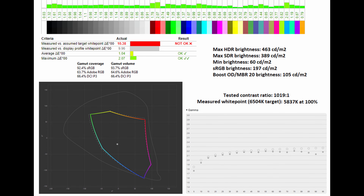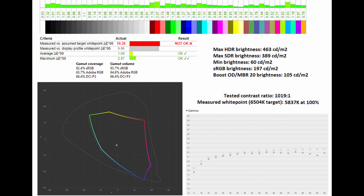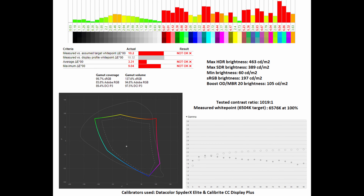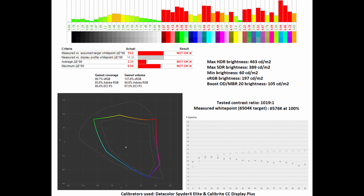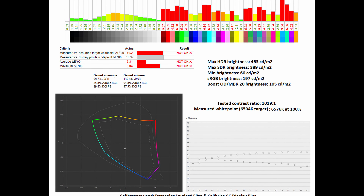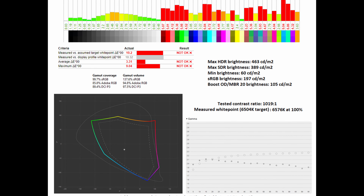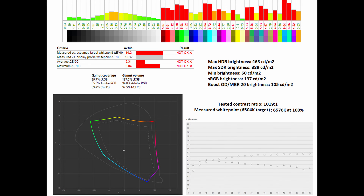When running in sRGB mode, it caps the brightness and limits it to 197 nits, and you won't have the ability to adjust the brightness — which is a real shame. If you want brightness control, you'll have to use one of the other color modes. In the normal preset, there's a wide color gamut, and the gamut coverage and volume across sRGB, Adobe RGB, and DCI-P3 are all affected. The average delta-E compared to sRGB drops to 3.31 with a maximum of 9.04. The measured white point in normal mode is 6,576K at 100% versus the 6,504K target, which is impressive. However, the gamma curve is noticeably off from 2.2, making it look different compared to the sRGB mode.